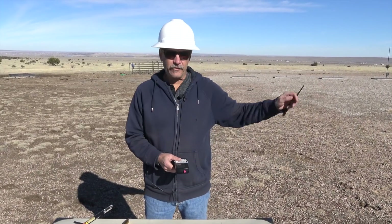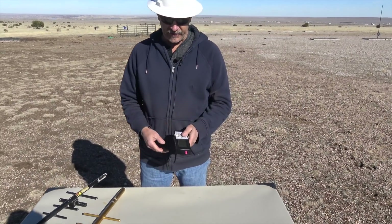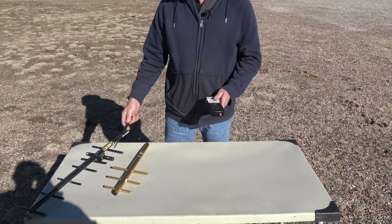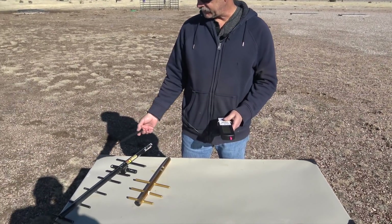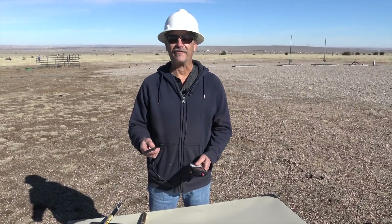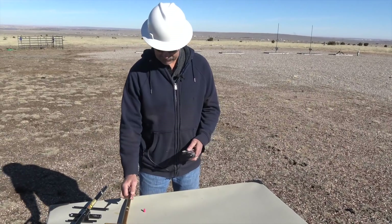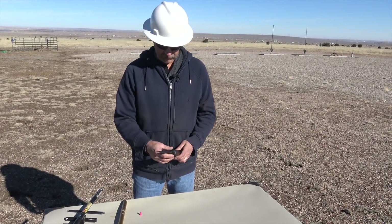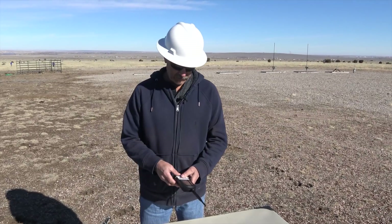We have the rocket on the rail and we're getting ready to fly it. We're going to put an antenna on this — you can use different antennas. We have a three element Yagi and a seven element Yagi, but this rocket's not going to go that far away, so we're just going to use the regular monopole antenna and screw it into place.